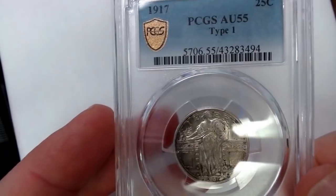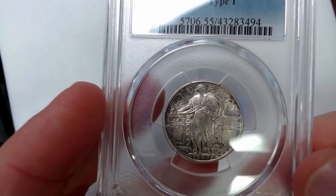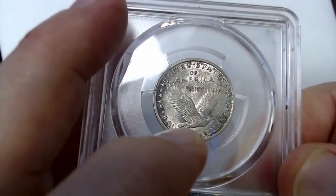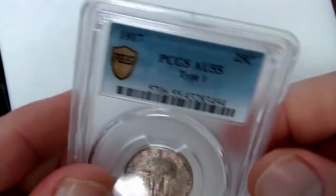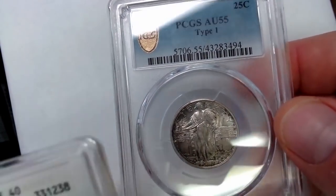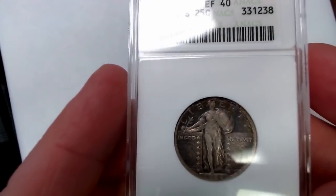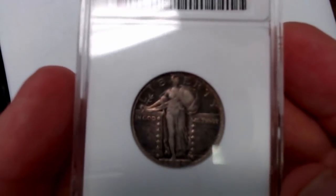And then here is a Standing Liberty quarter, 1917 — the second year, 1916 was the first. You know this is a Type 1 because on the reverse there are no stars under the eagle. If you look at Type 2s, they'll have the stars. A lot of times you can pick out no-dates, and if you get lucky you might find a 1916 if it doesn't have the stars on the back. But there are other details about the reverse you need to know before you think you have a 1916.